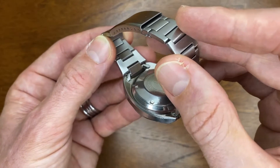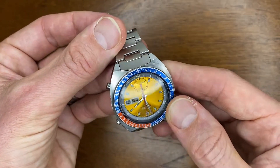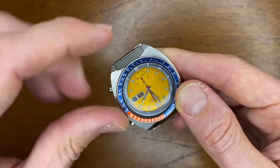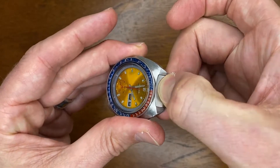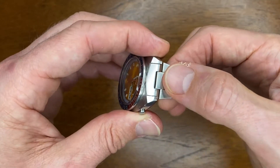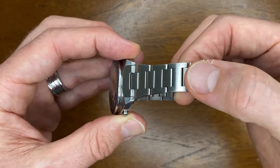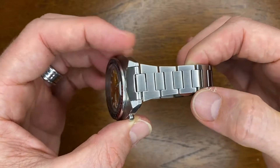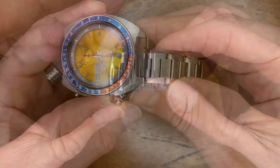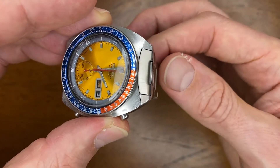First, I want to show you that it does come with hollow end links. They fit fairly well with the case of the watch — it's not perfect, there is a little bit of a lip, but there's not much movement whatsoever. It also came with solid end links, but there was a warning that they may not fit, and they absolutely did not fit this watch, not even a little bit. The bracelet starts with these female end links, which is nice because it just drops away directly from the case.